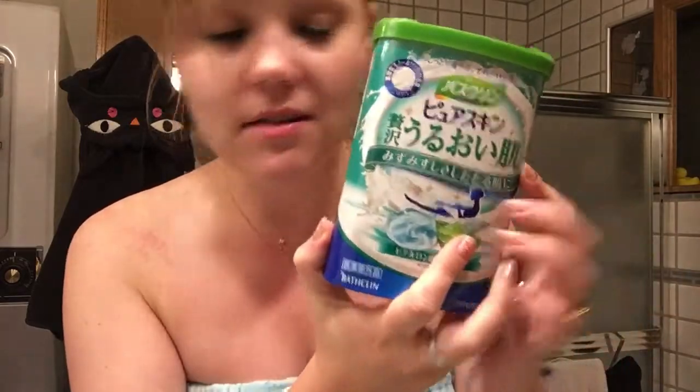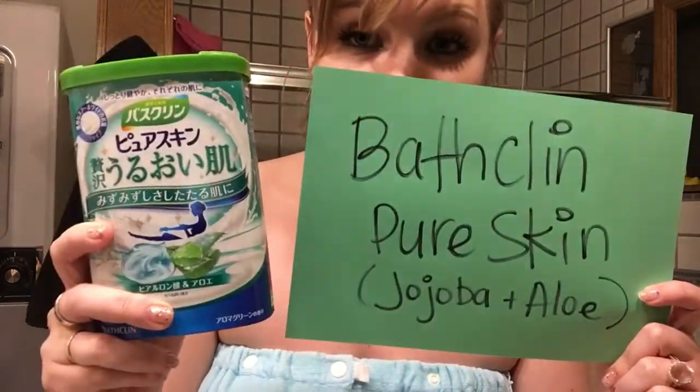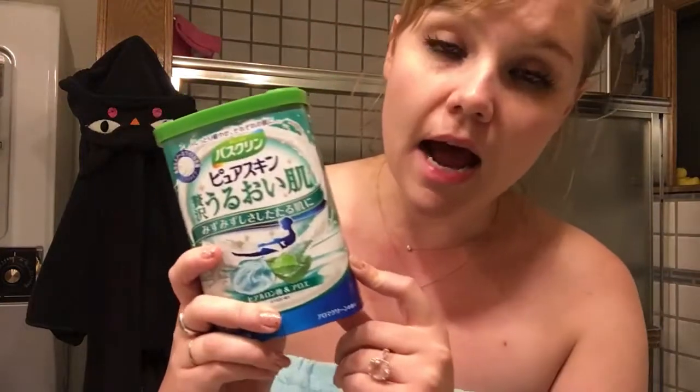What is it? These are bath salts. I had to look it up on Amazon, but it's Bath Cleanse Pure Skin bath salts. They come in a variety of different types. This one is jojoba and aloe, and I've also used the pink one, which I think is rose.